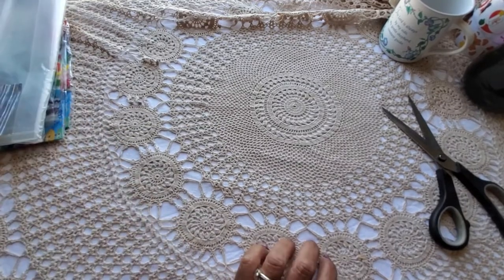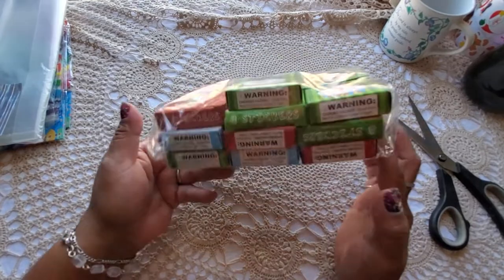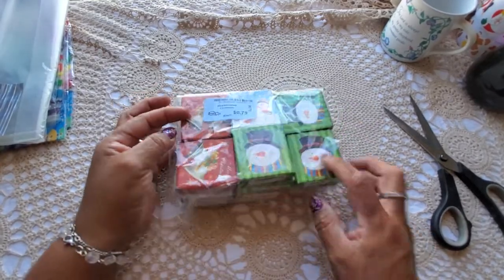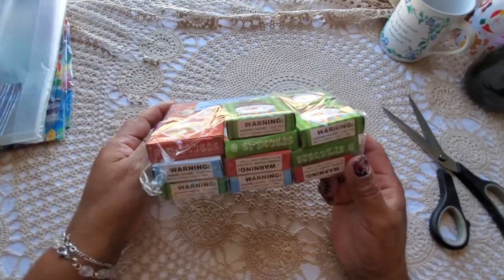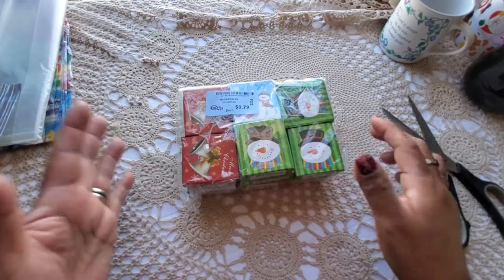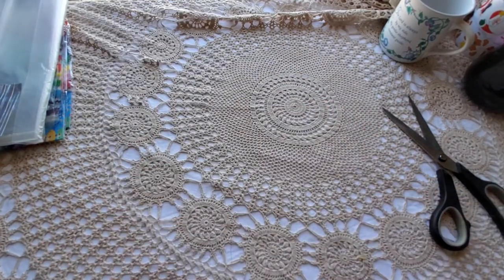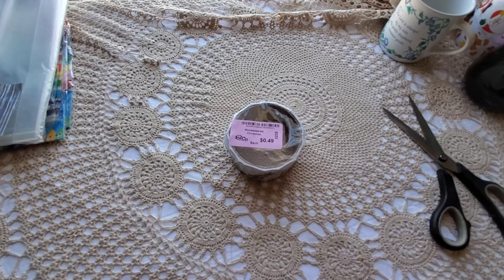I also picked up some Dollar Tree stickers for 79 cents. I'm getting about 19 of them here. I haven't opened them to see if all the stickers are inside, but I don't see why they wouldn't be. I thought it would be nice to include them in little gift packages, happy mail, or craft show items.